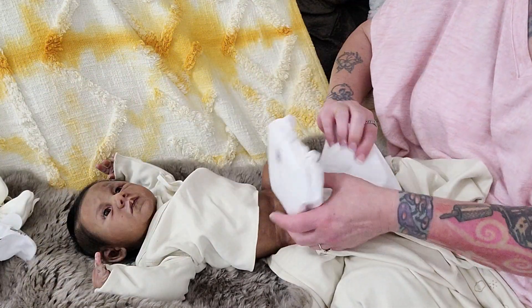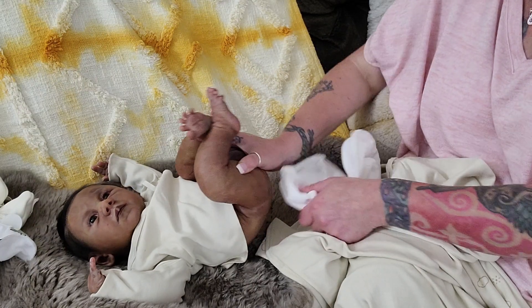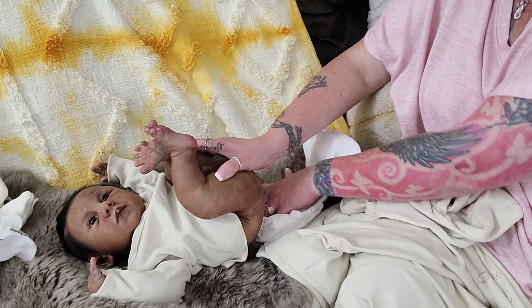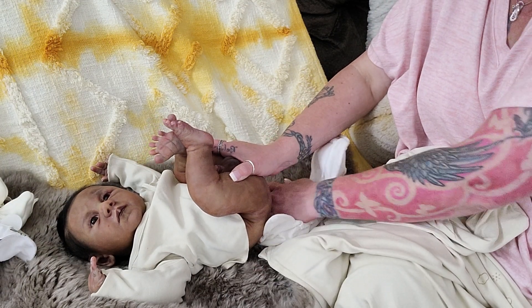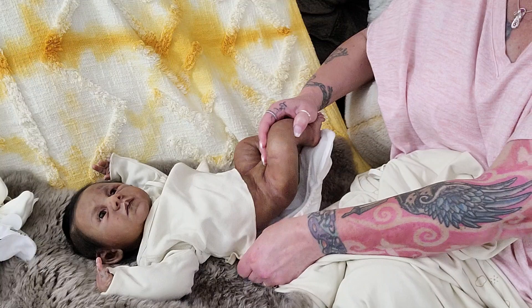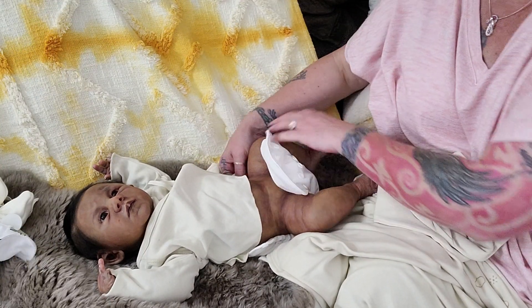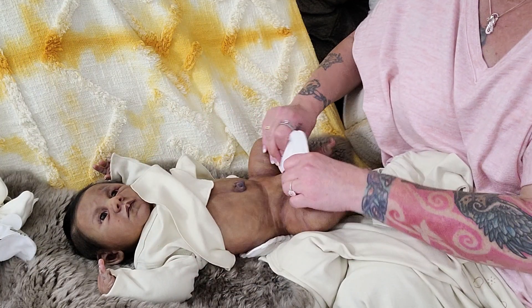That silicone was under $2,000, which — the kit alone went for more than that. So it was an extremely good deal.